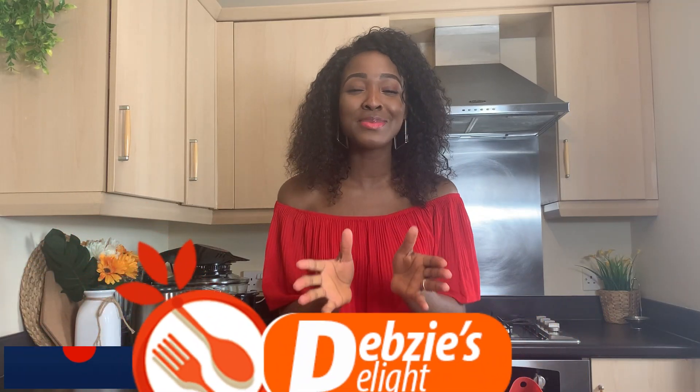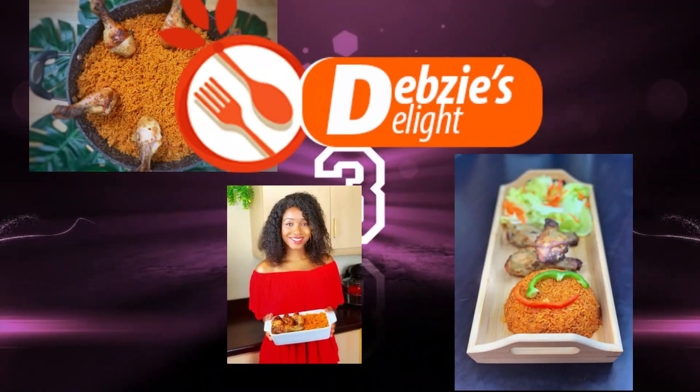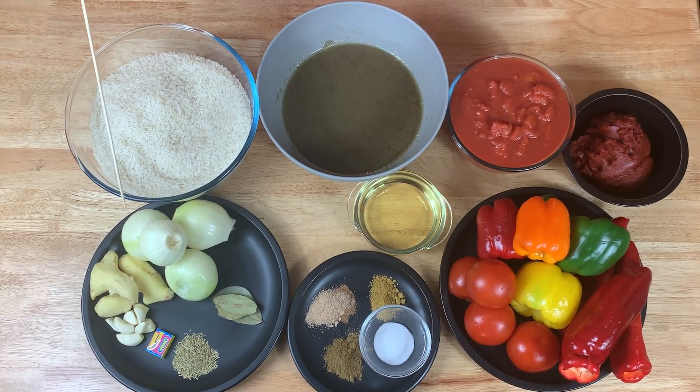If you're new to this channel, I give you a warm welcome. Kindly click on the subscription button, and if you already have, kindly click on the little bell so that whenever I post a video you will be the first to know. Now let's get cooking.